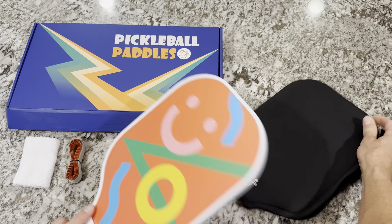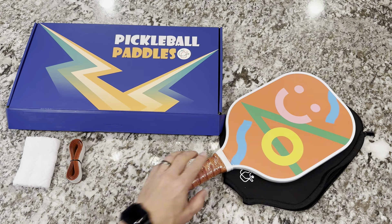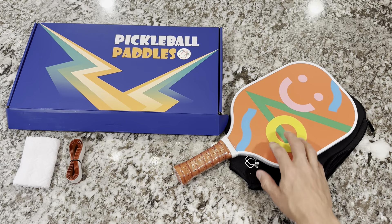So let's go ahead and try to get a match going, and after I play I'll give you my final thoughts and reviews on how this paddle performs.